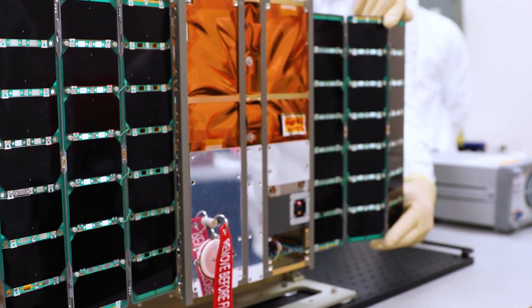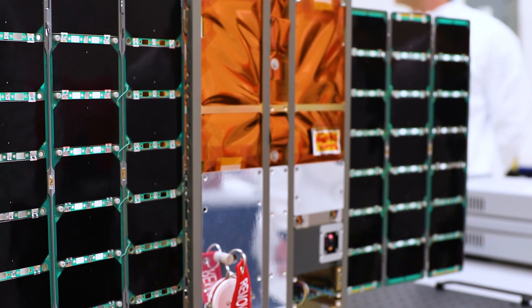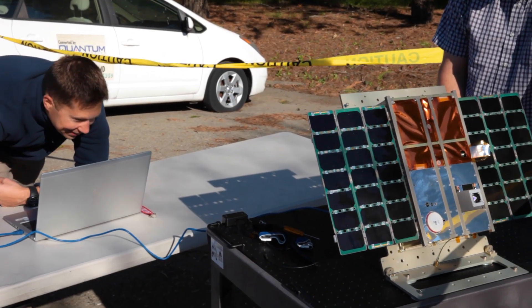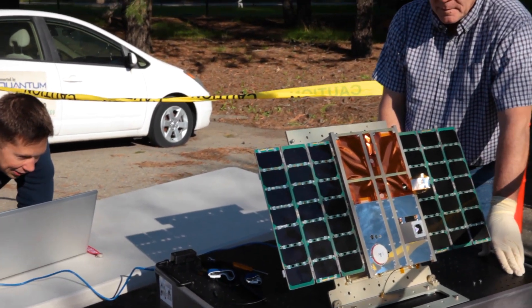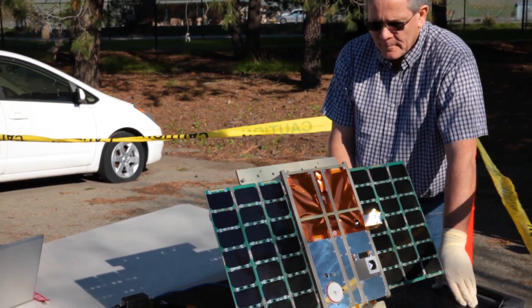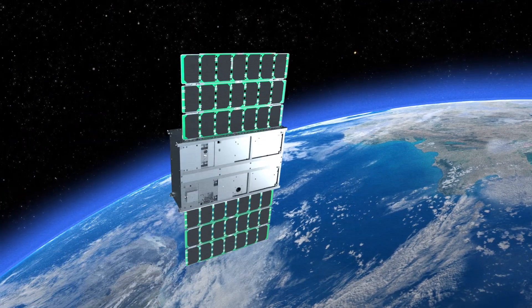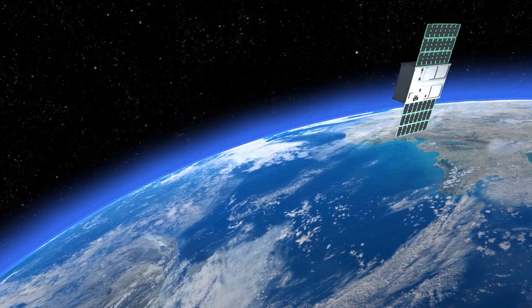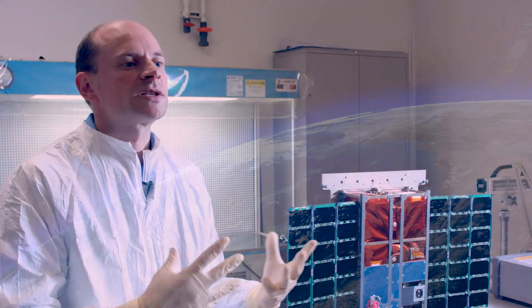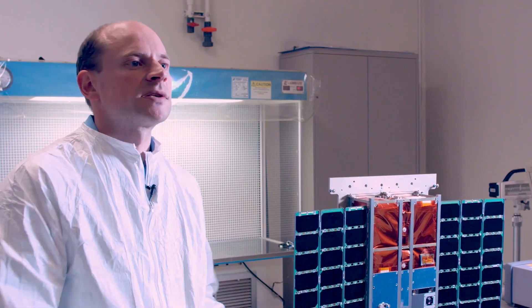MiniCarb is exciting for Lawrence Livermore because it's a way for us to develop a platform that we can really use for a lot of research for future payloads. In this particular case we're using a payload from NASA, but it gives us the capability to fly payloads developed by Lawrence Livermore and address a lot of needs from various agencies in the country, and actually try to resolve important problems using a very small platform at a very low cost.